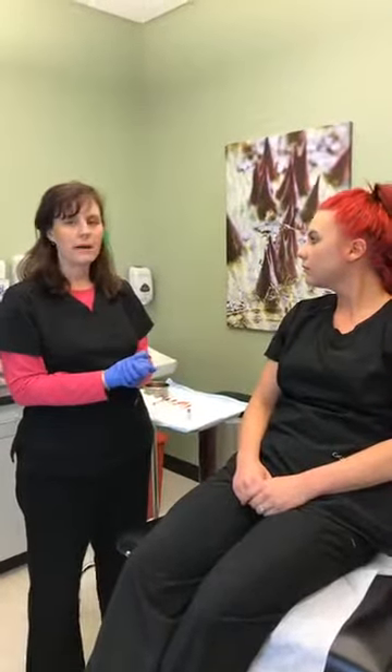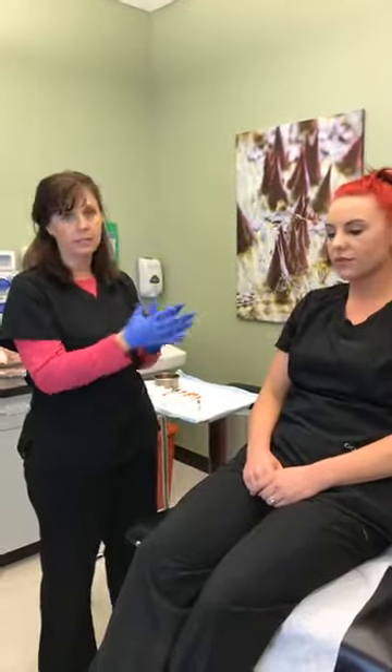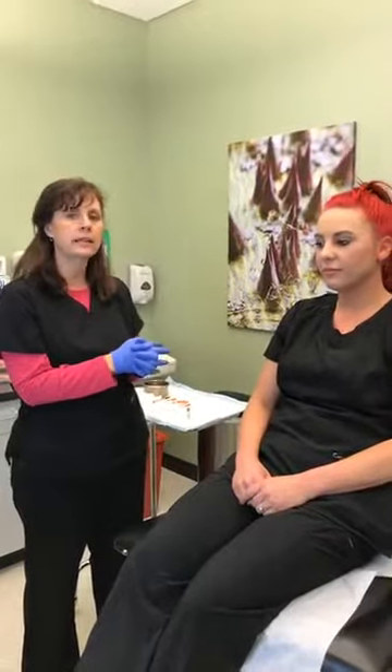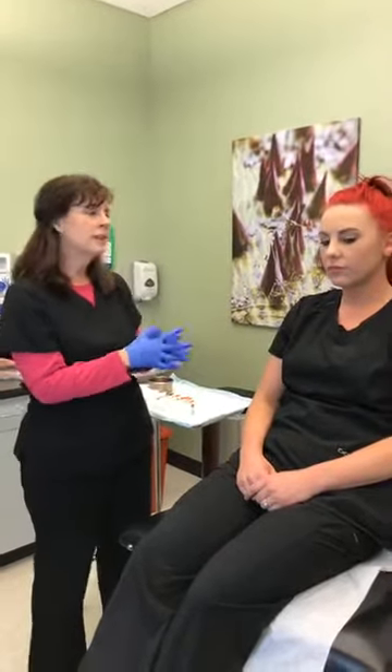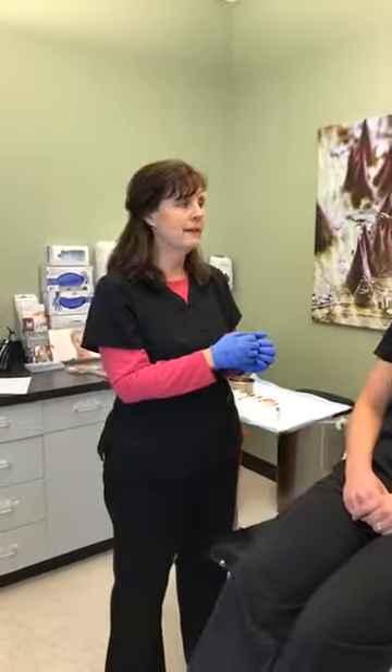I'm Valerie, one of the nurse practitioners here. We have our lovely model today. She is relatively young for someone that you would think would be having treatments for wrinkles. She doesn't look like she has wrinkles, but what we're doing for her today is actually prevention. She has had treatments in the past and she has really liked the effects of them.